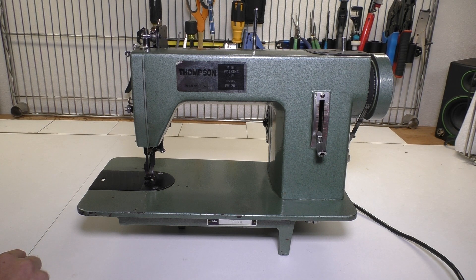I decided to make this video because I couldn't find any videos on YouTube or the internet that showed the mechanisms that actually control the walking feet. I'm also making this video in case I forget in the future what I did or how it works. So hopefully this video will help you out if you're trying to repair or fix a Thompson or a walking foot machine. Let's go ahead and get started.